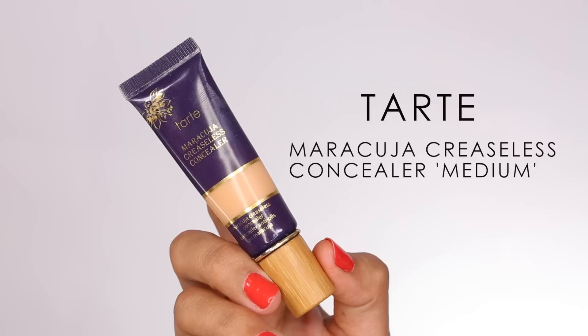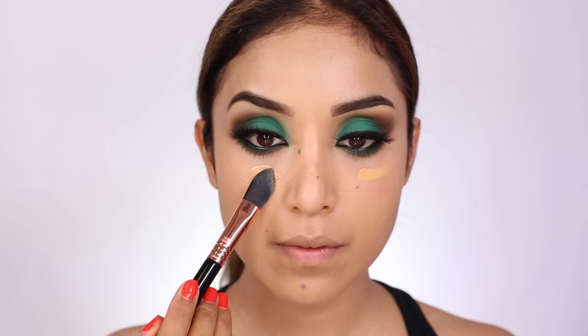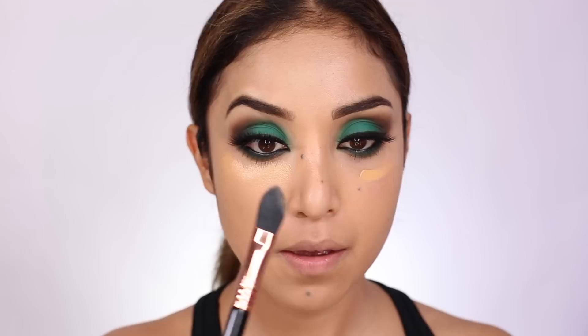Thanks to your recommendations, I'm actually putting foundation on my neck this time — in my last video I looked like I had a different color head because my neck was totally different. So I'm going to buff some foundation onto my neck. Next is concealer — I'm using the Maracuja Creaseless Concealer in Medium, which is a pretty heavy, full coverage concealer. When working with a product like this, use patting motions to pack on the color and conceal any discoloration, darkness, or uneven tone.